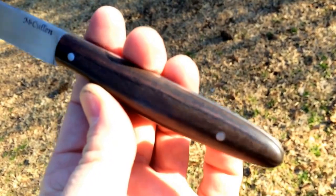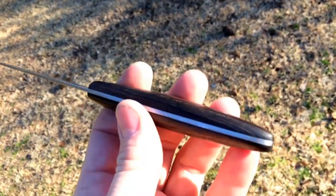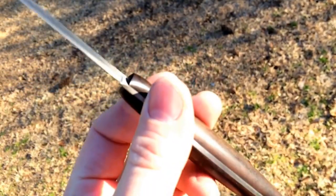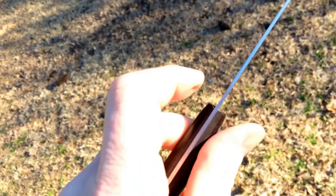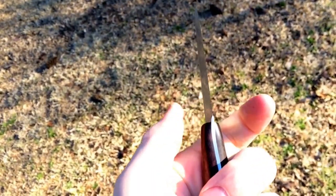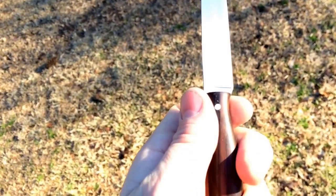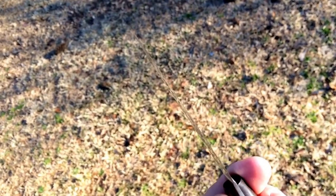The ebony's got three coats of true oil on it. Everything has been fully rounded. The only thing that's somewhat square is the front — it's just an aid in pinching up here. But it's been rounded and dehorned. Nice lean grind.